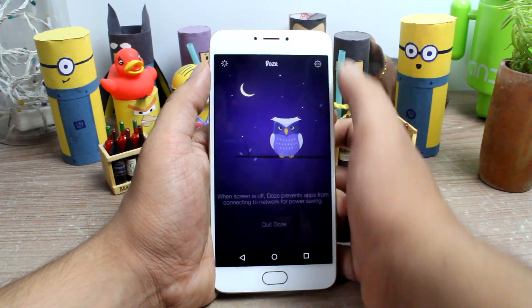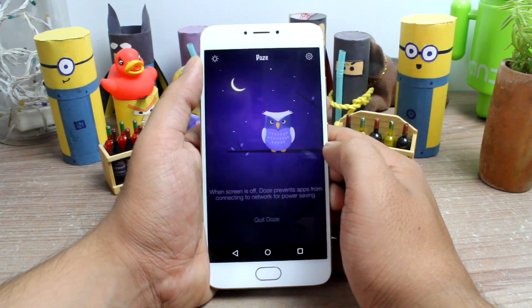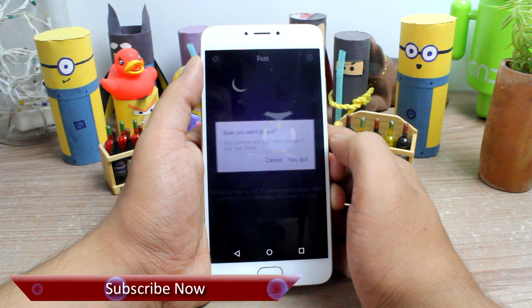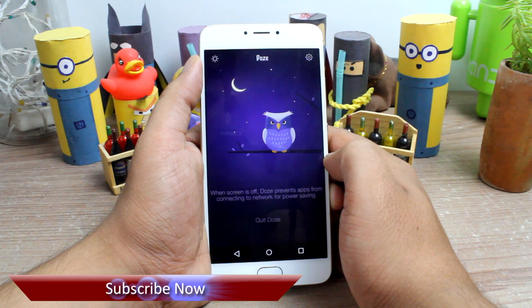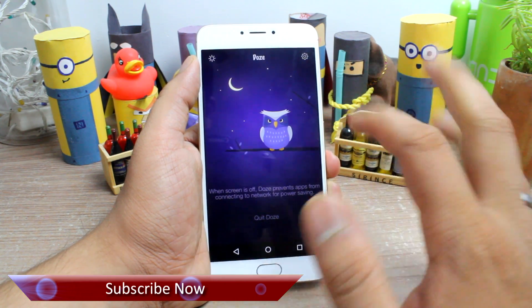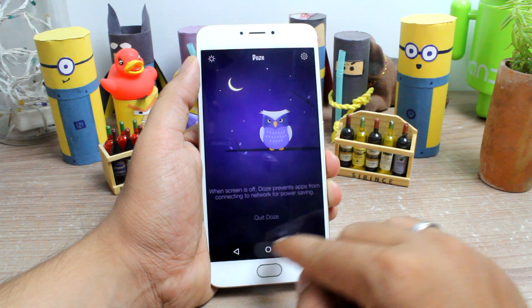That's all about the Doze feature on Android Marshmallow and how you can get it on any Android device. That's all for today — if you have any doubts, please ask me in the comment section, and don't forget to like and subscribe if you haven't already. This is Ashish from Guiding Tech, and until next time, take care and have a wonderful day.